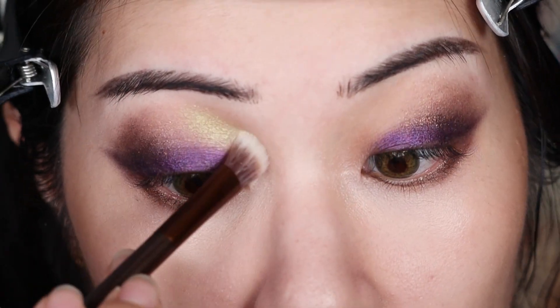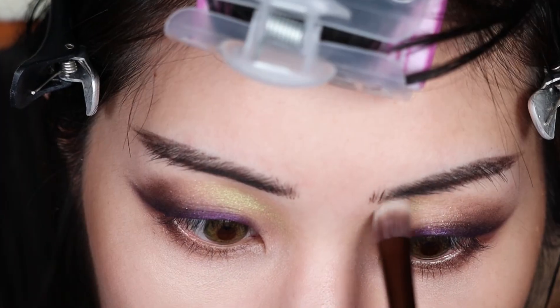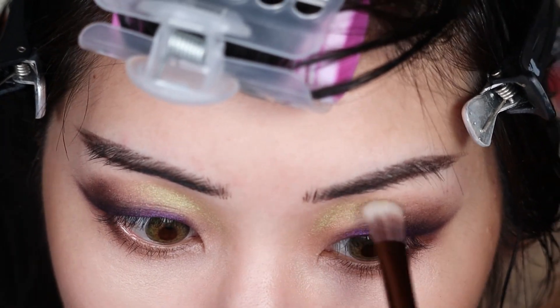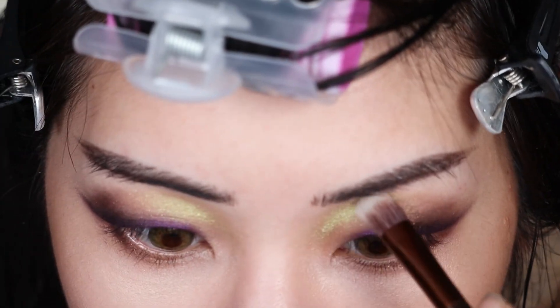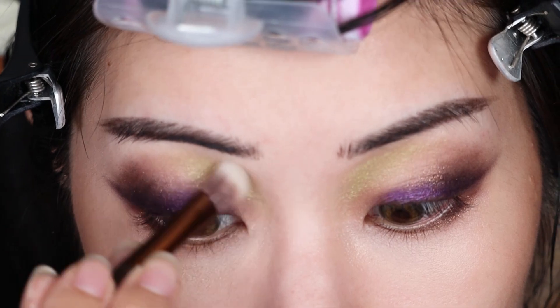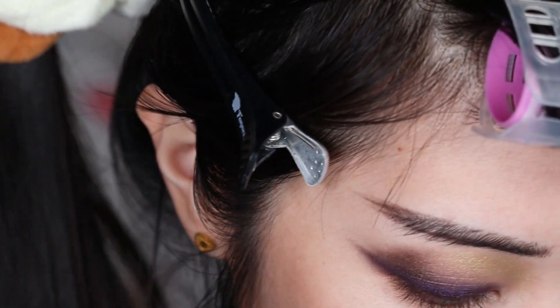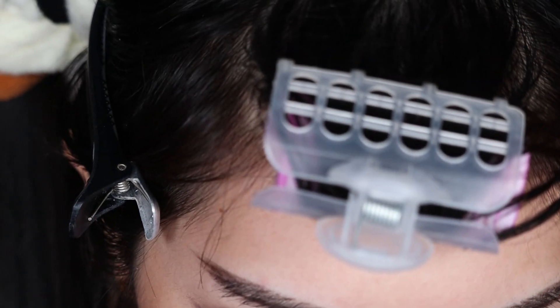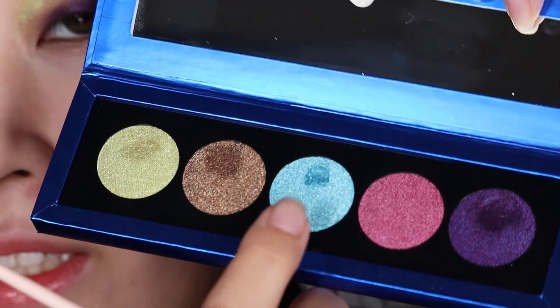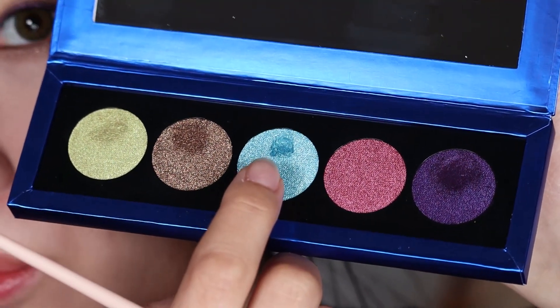I'm just gonna start putting this up here. This is a really unique shade - I don't actually think I have a shade like this in my entire collection. It's not lime green, it's not gold; it really just sits right between the two, and it's not looking chalky or crumbly. I'm just gonna really let the shade go up towards my nose bridge and it has no cast so it won't look too strange. That is so much fun.